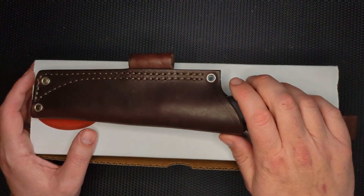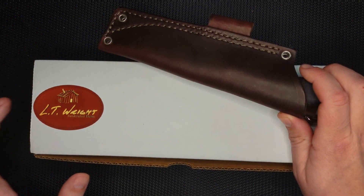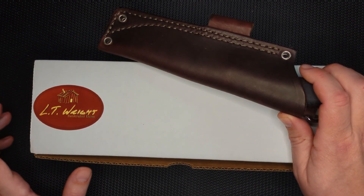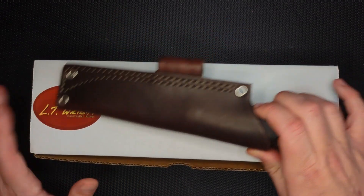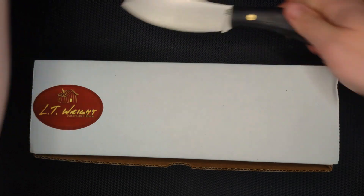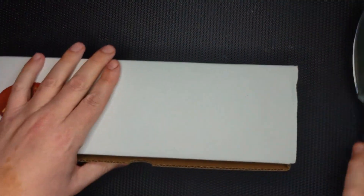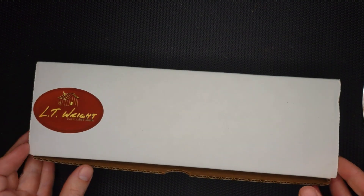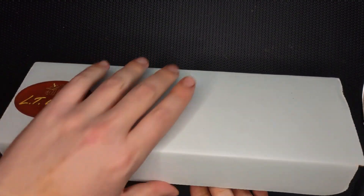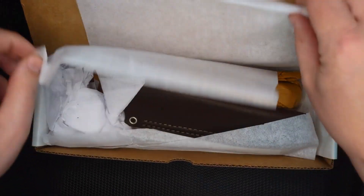As soon as this order arrived at my door, I got an email that they were shipping this out, and I'd already paid for it. This is an extra large Frontier Trapper, so let's take a look at this and compare the two of them. This is kind of a base model, and this one I was able to specify a couple things about the handle, so let's take a look at that as well.